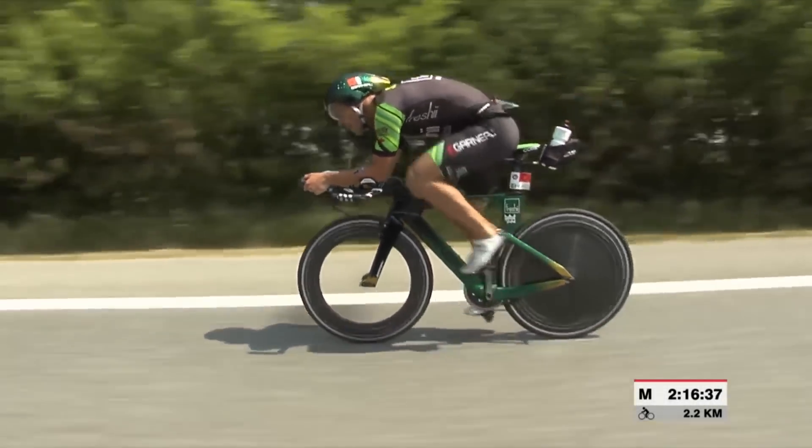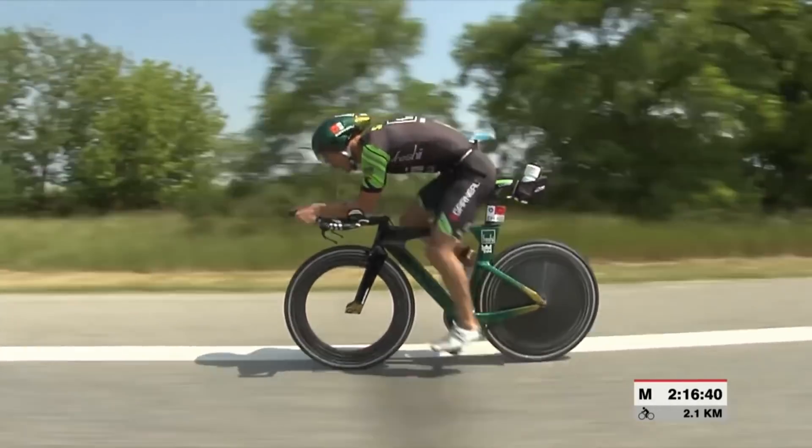Tyres are so often overlooked, but they can hugely affect how a bike rides. A worn-out tyre could hinder or even put a stop to your ride, and nobody wants that, especially in a race after all the training that you've put in.